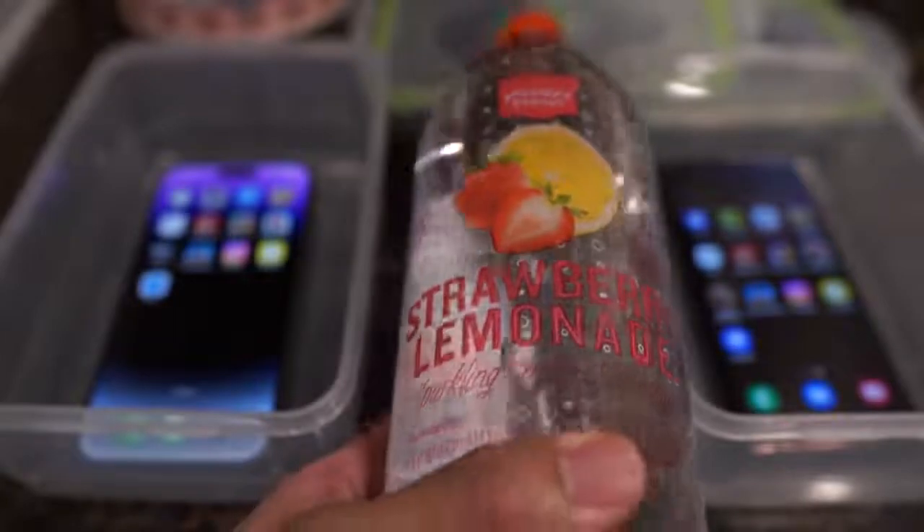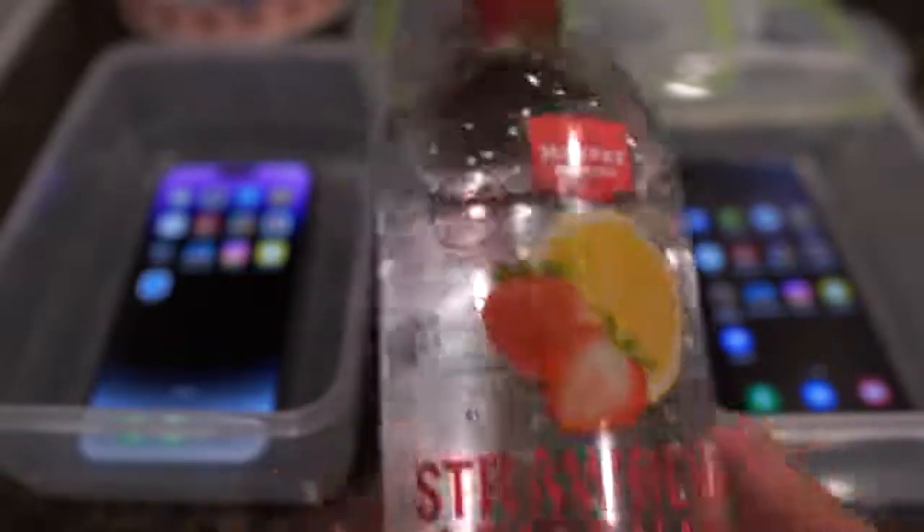And then tomorrow I'll see if the phones survive. All right, without further delay, let's just get started.